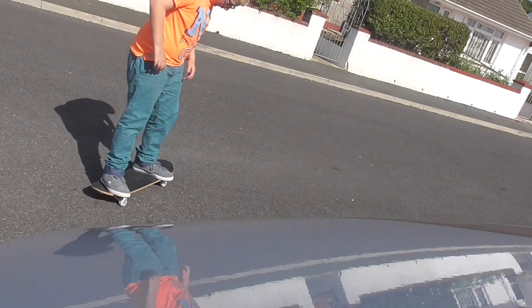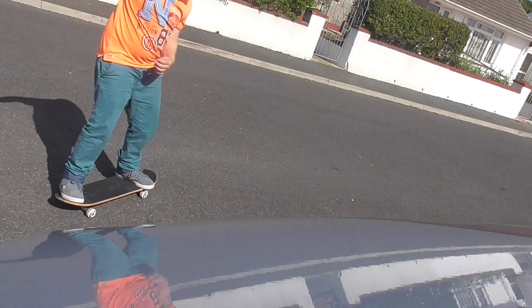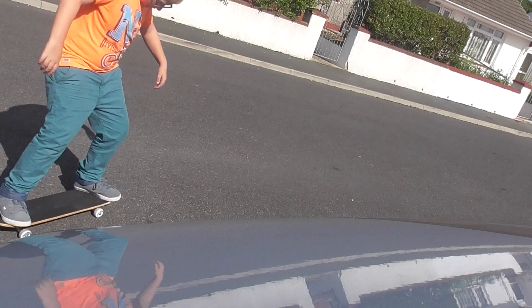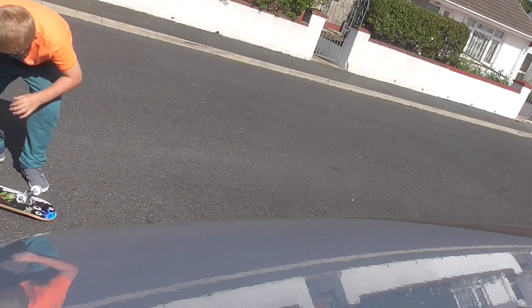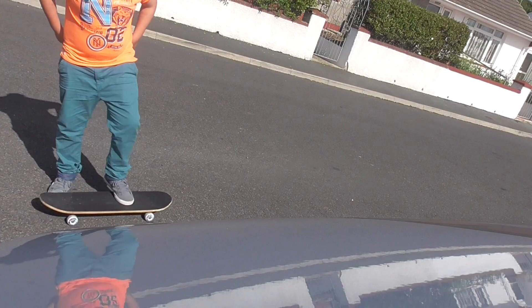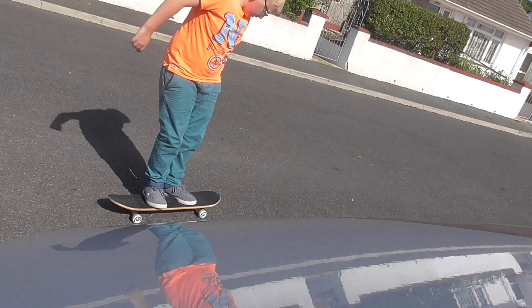And again. That was not a gnarly. And that was not a gnarly. Nope. Nope. I've got a lot of money for this board, and it's a good board. That's a good board.